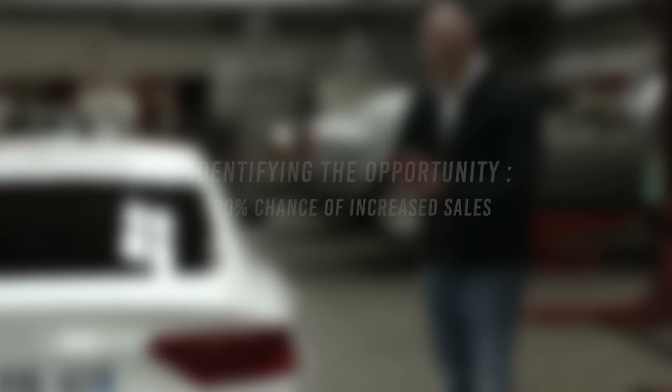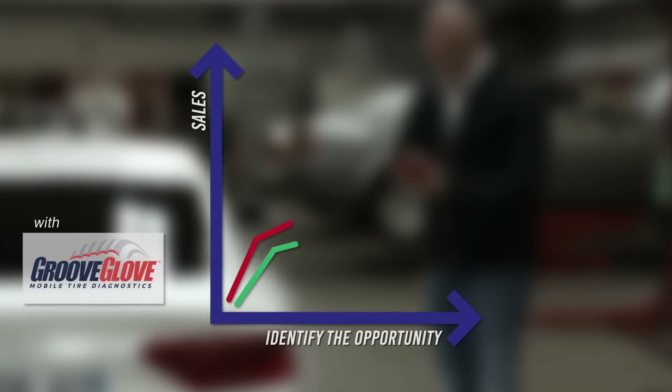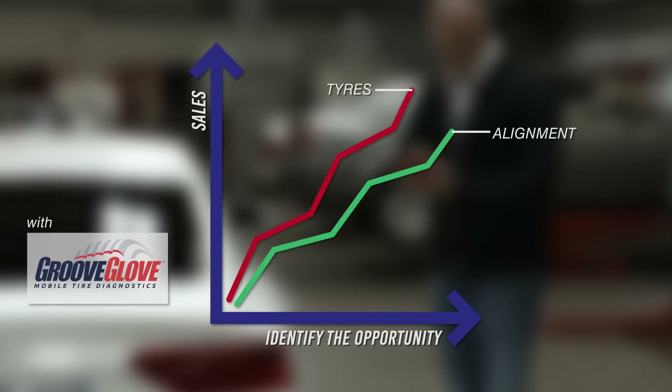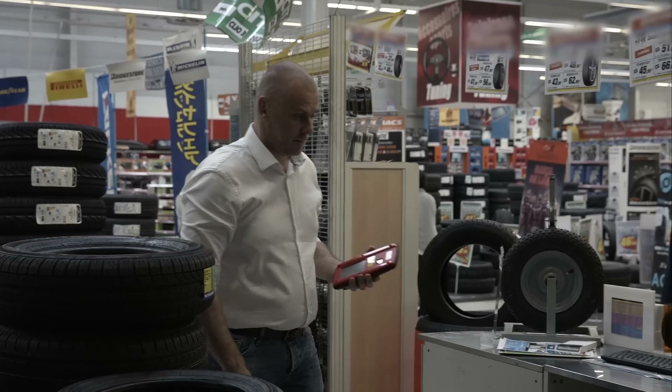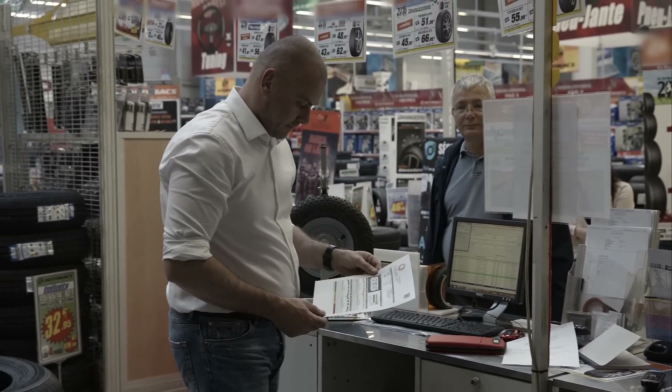In less than a minute, you increase your chances to sell an alignment and tires to each customer who enters your shop — all of this thanks to GrooveGlove and its objective customer report. Following the scan, the TreadTracker report is instantly printed with the results, which you then present to your customer.